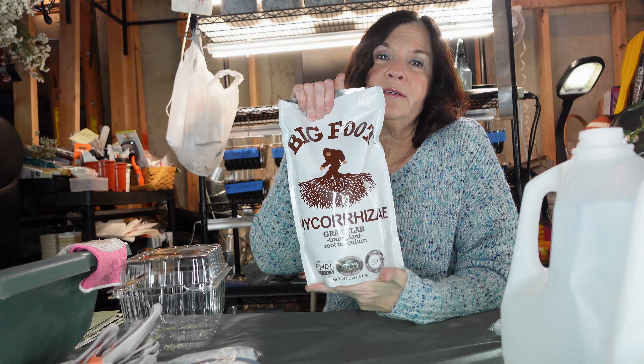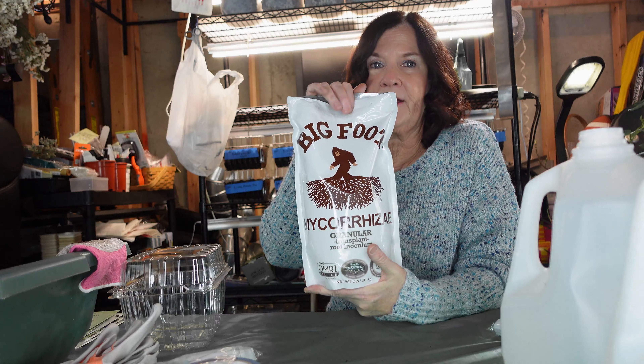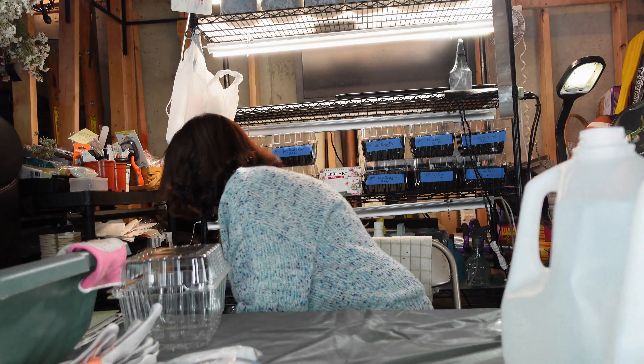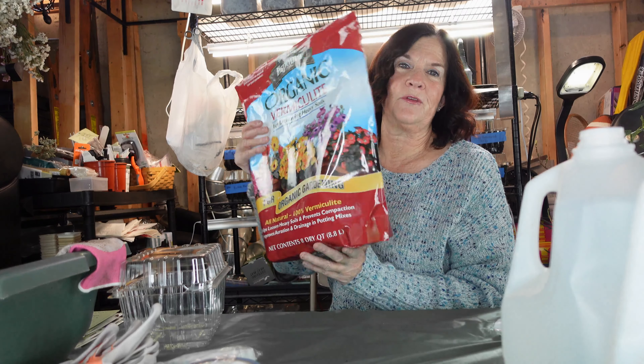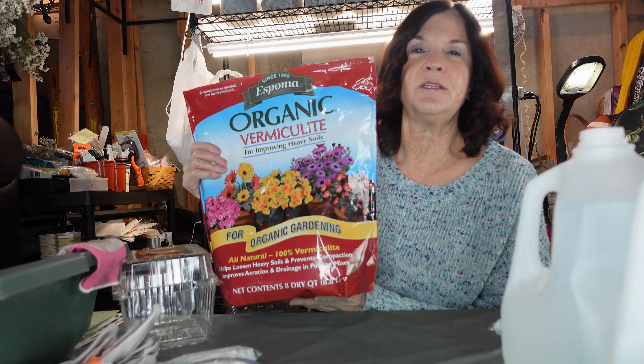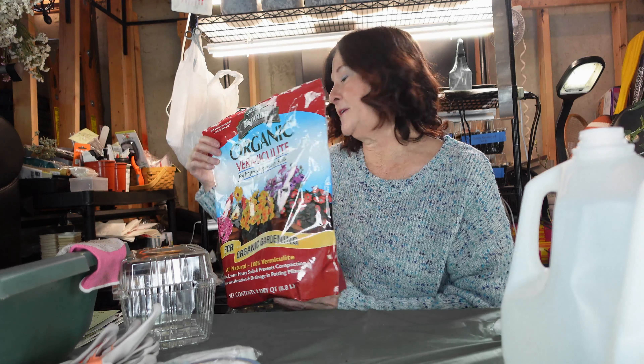I also added mycorrhiza — it's like fungi for the soil — another nutrient. And I always cover things with vermiculite, which prevents algae growth and also keeps moisture in. So that's what I have here. I'm going to switch to the other camera and we'll get started on the methods.